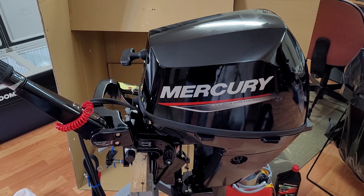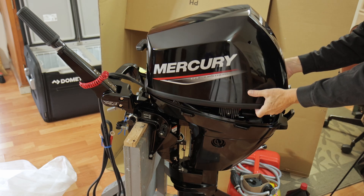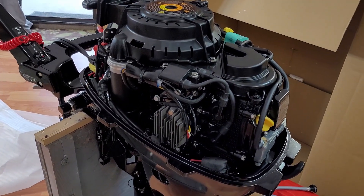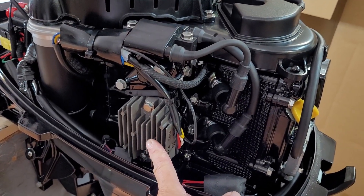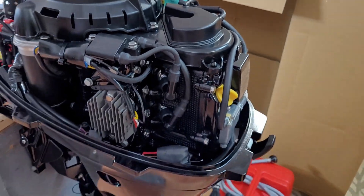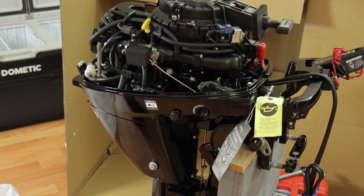I'll remove the cover and see what we've got underneath. These smaller outboards, instead of an alternator, have AC generated by the stator, and they use a rectifier right here to convert it to DC. Oil fill here, and in here I guess they put this on just to stop the cables from coming in during shipping. We've got an oil dipstick here, and EFI — so there's no carb, we've got fuel injection happening.